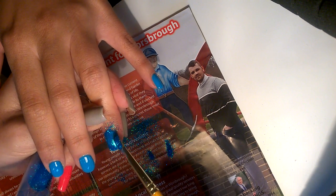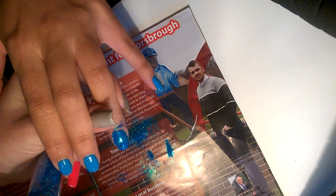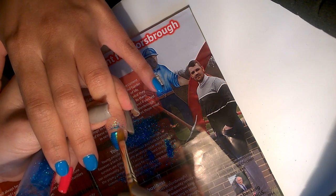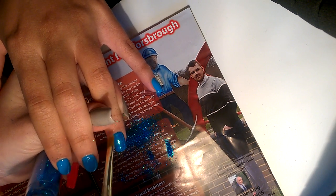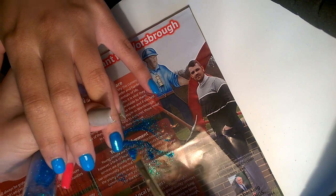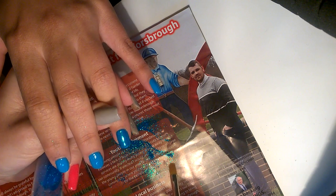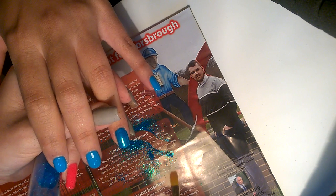Once you've got full coverage with your huge pile of glitter, you can start to really burnish it into the nail so that all of the particles are laying flat and going in the same direction. It comes up super shiny, just like that. I'm going to do the other nail, top coat, and then we'll come back for some stamping fun.